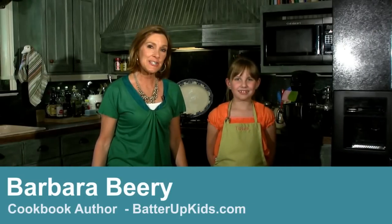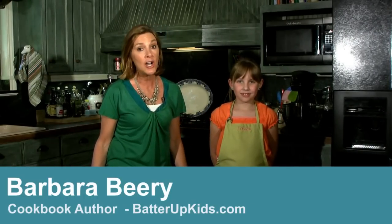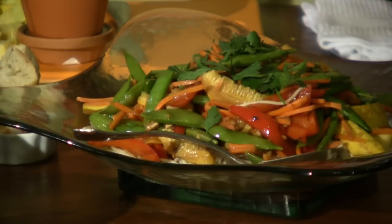Hey, I'm Barbara Beery, kids cooking expert and children's cookbook author and working mother. And I know how hard it is to put something delicious and nutritious out on the table in a flash when everybody's walking in the door tired, hungry, and ready to not think about one more thing. So I'm going to show you two brainless methods that will have you cooking up dinners without thinking about a thing and serving your family delicious food every night of the week.